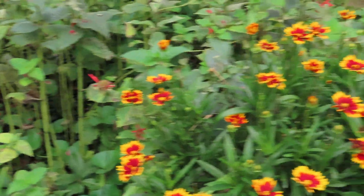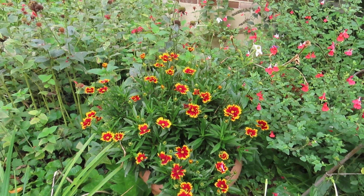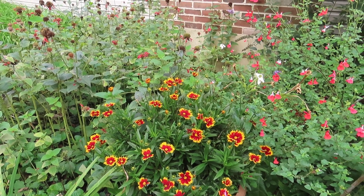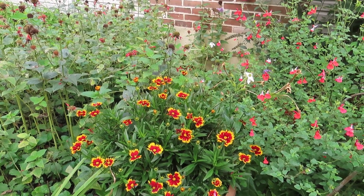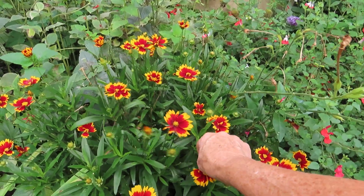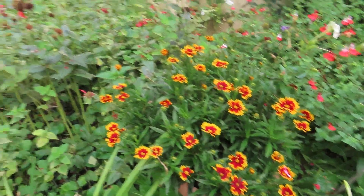I have a coreopsis here in a pot — I have to find a place to put that. I just wanted to be able to stay on top of pinching off the spent blooms like this, so that I could continually have flowers blooming on it.